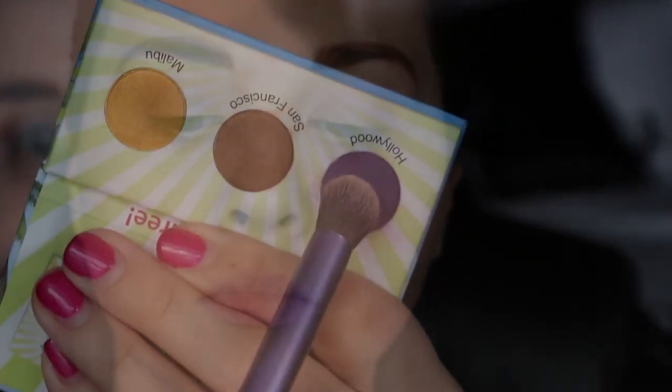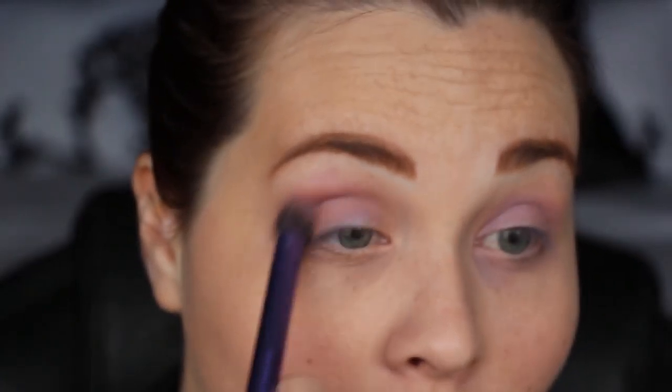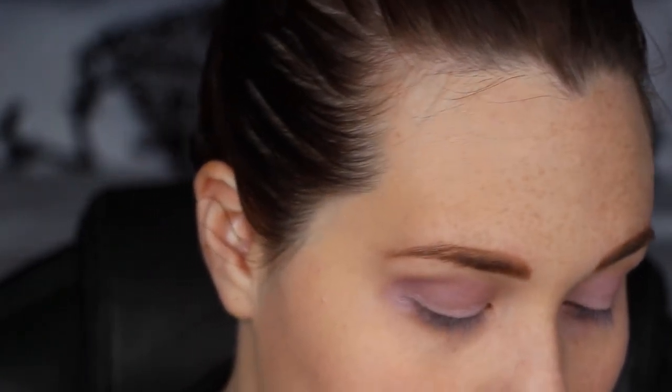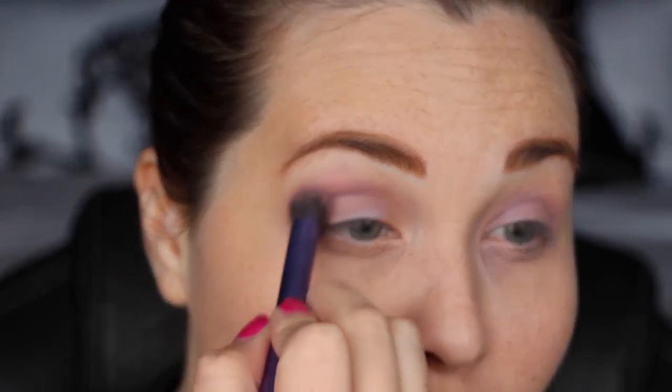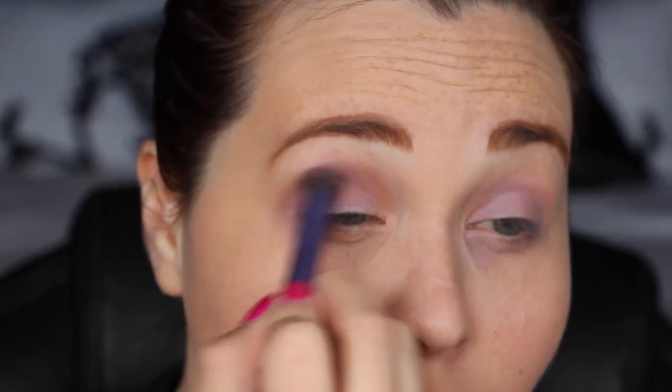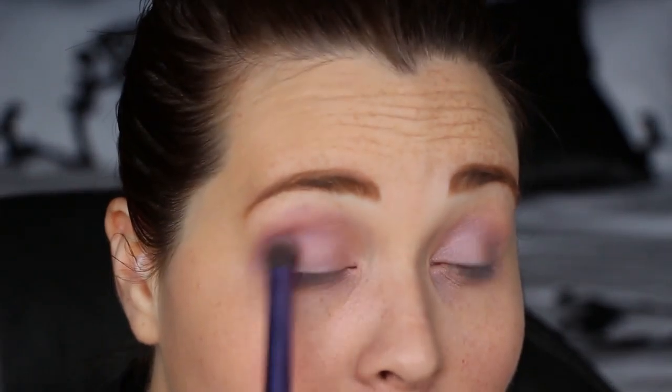So I sprayed my brush with some setting spray — I think I used the Mary Kay one, but obviously you can use whichever one you have on hand. And then I took Hollywood from the California Collection BH Cosmetics little mini palette and took that into my crease, packing it on until I decided it looked fabulous enough.